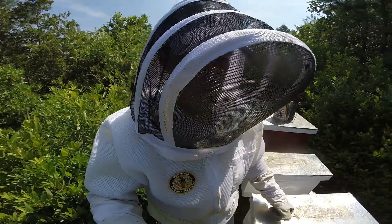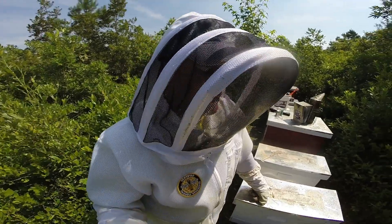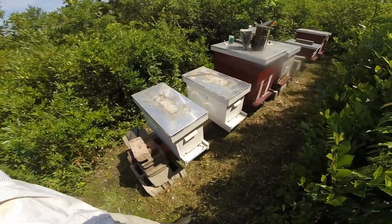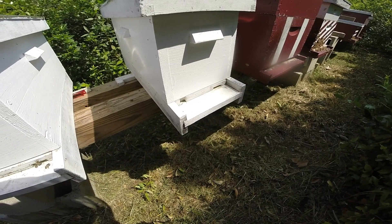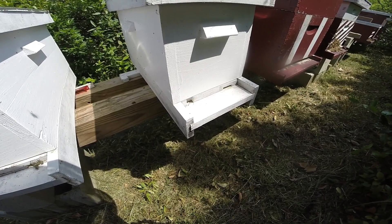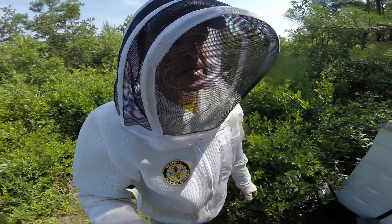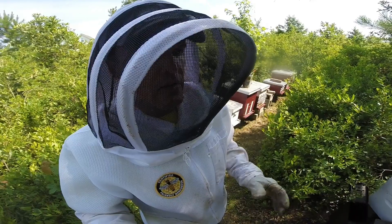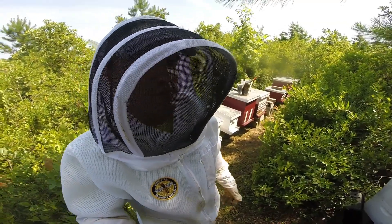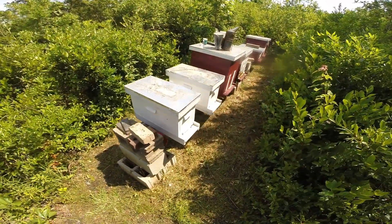That does it for hive number four — very quick inspection. So that's hive four: queen right. That was the first queen that I marked. Decent activity, a few bees coming and going. But with the amount of brood that they had, should be a population boost and then more activity in the next month or so on the front entrance. They're still kind of limping along, as I like to say. Tune in next week for another weekly inspection. And if you haven't done so, please subscribe — if you hit the bell you'll receive notifications of future videos. Thanks for watching everybody.